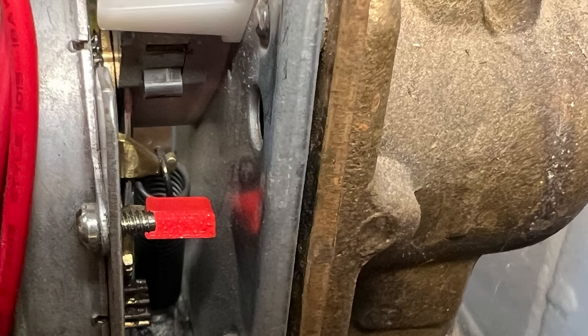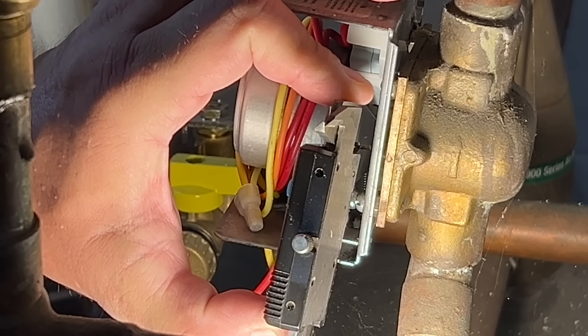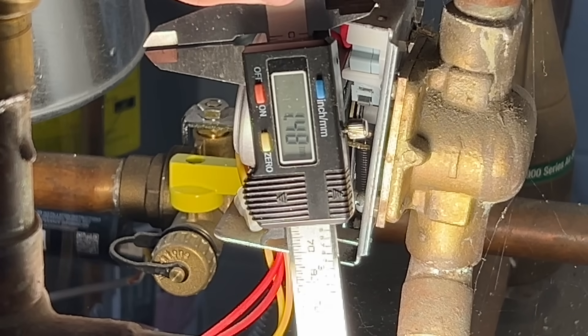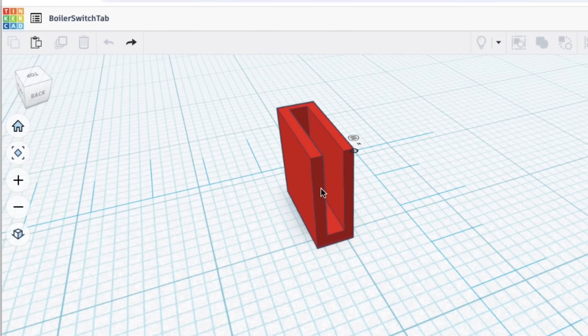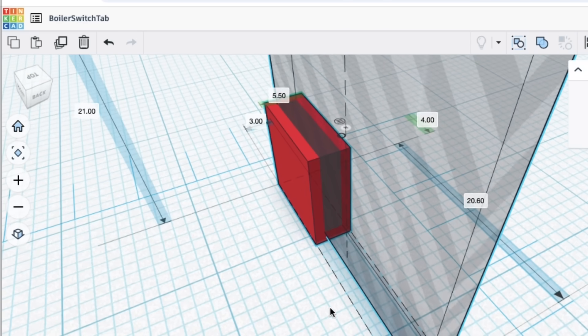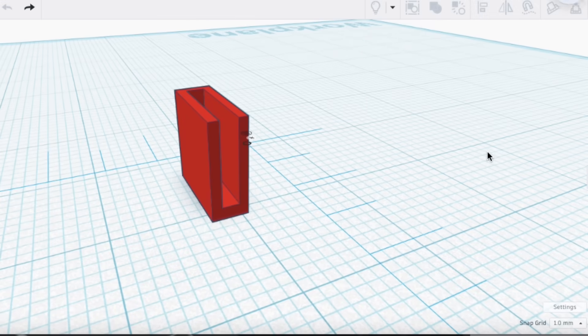My thought was: why couldn't I 3D print a little cap to go over that tab, so when it hit the switch it didn't go too far, and the gears would always stay engaged? It wasn't easy to get into this valve, but I did get my calipers in there and took some basic measurements so I could go into Tinkercad and make a little clip to go over that tab. This was my first shot at it — just a box with a cutout based on those measurements. I made it really simple: a box that would slide over the tab, with the center cut out so it would be friction fit and hopefully hold itself.